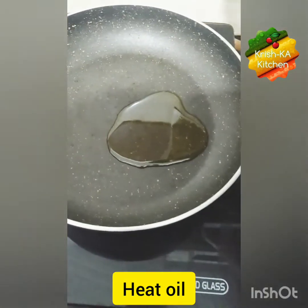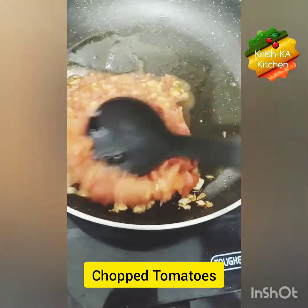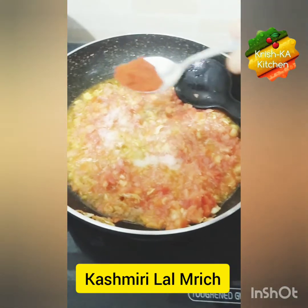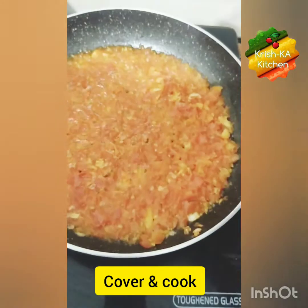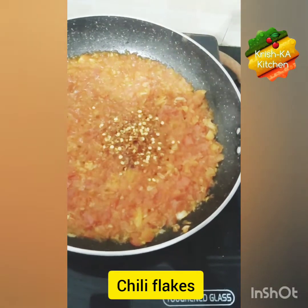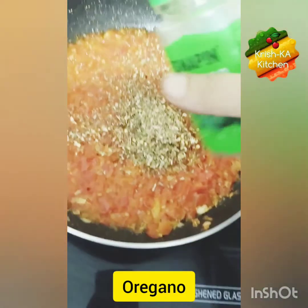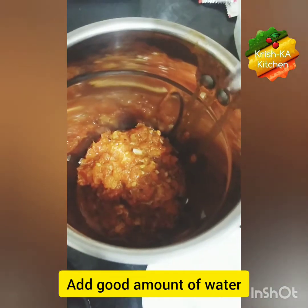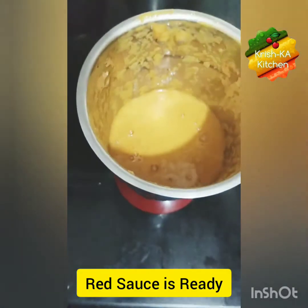Now we will prepare red sauce. Take a little oil in a pan, add crushed garlic, then add chopped tomatoes — here I have taken 3-4 chopped tomatoes. Add salt and some Kashmiri red chili to give a good color to our sauce. Cover and cook until the tomatoes are softened, then add some chili flakes, all-purpose seasoning, and oregano. Take it out in a plate, let it cool, then grind it in a mixer by adding a good amount of water. Here our red sauce is ready — keep it of a flowing consistency.